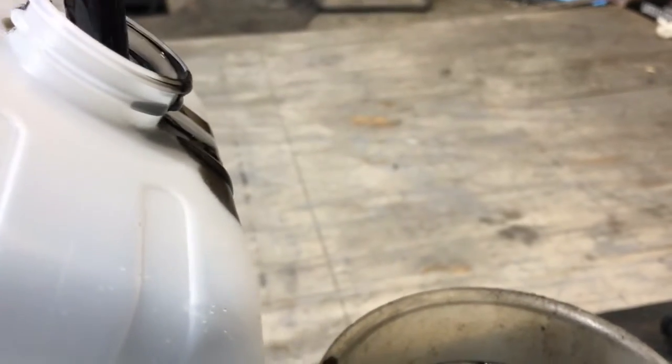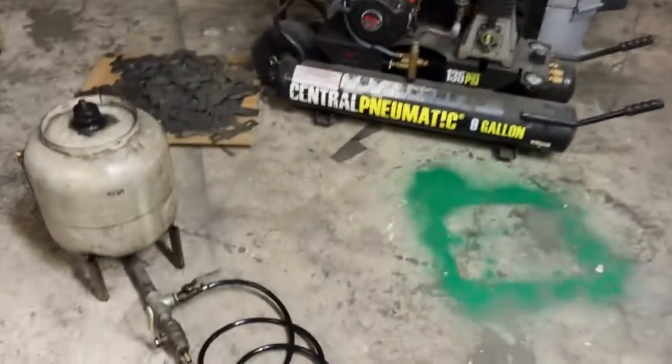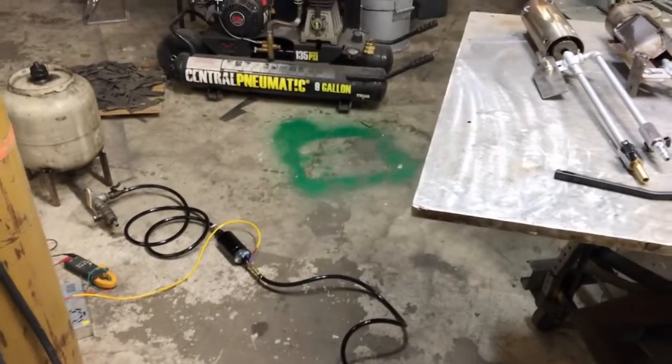Now, you see that pulsation? That would translate into a pulsating flame — I've seen it a hundred times. I'm going to call that a success. This is, so far, working out extraordinarily well.